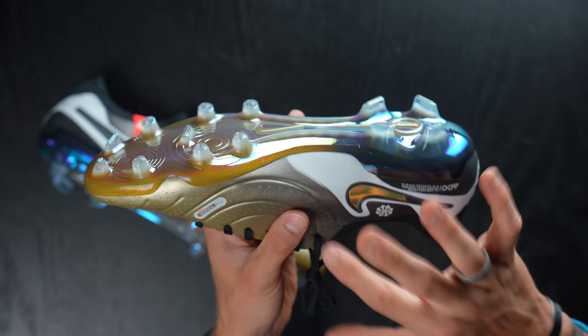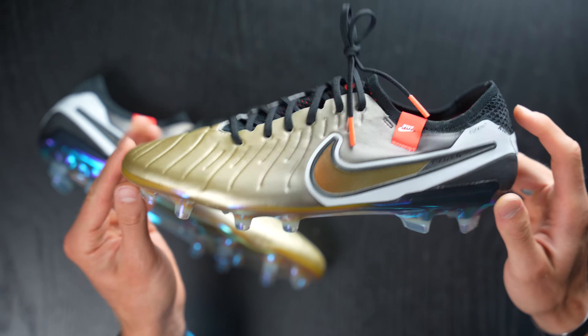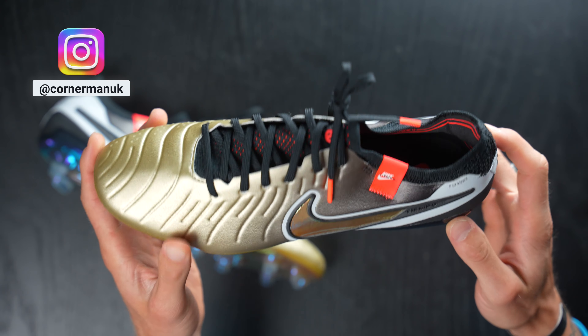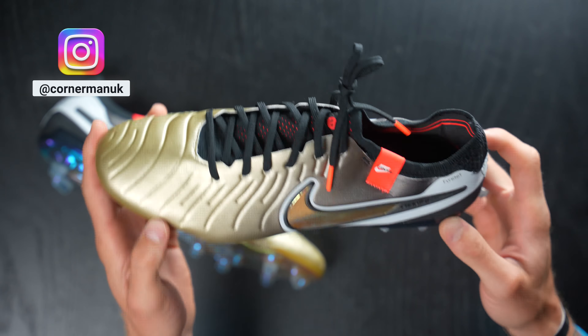ombre from gold to black sole plate there as well, which is super cool. And then of course, some white accents here and there as well. Very, very beautiful looking football boot, in my opinion. So thanks again, Cornerman UK for these. These are absolutely stunning. I'm very excited to start to wear these in training sessions and in games.